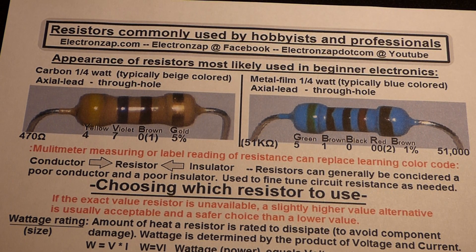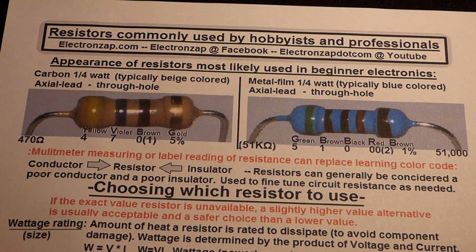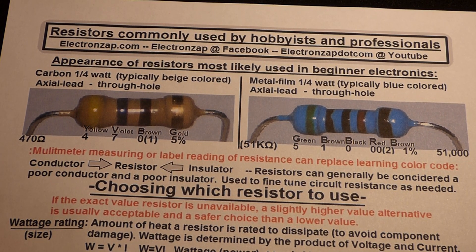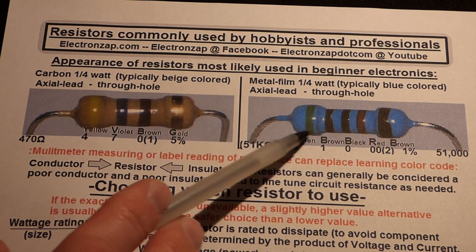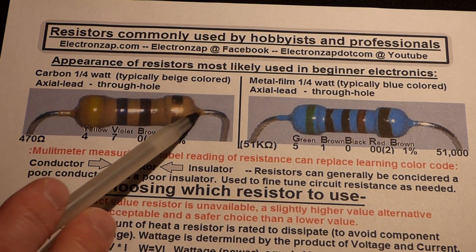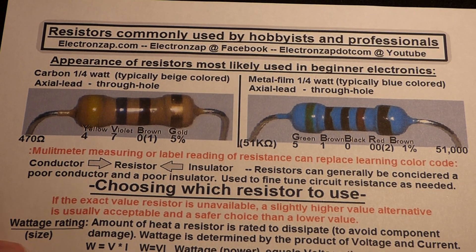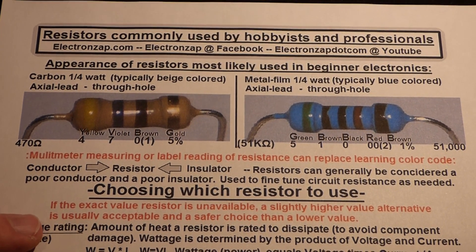In this video I'm going to introduce the resistor component. When you're learning electronics you generally use resistors that look like this — usually one quarter watt, either beige or blue. Axial lead means the wires come out of opposite sides of the component, and through-hole means they have wires to go through holes.